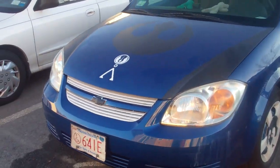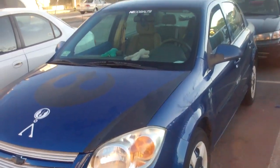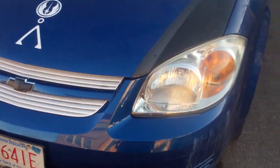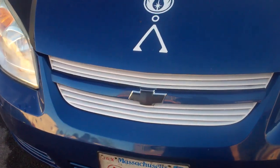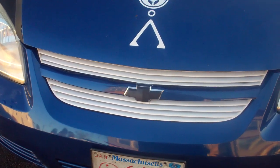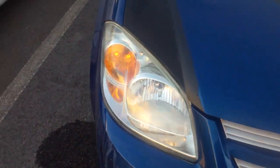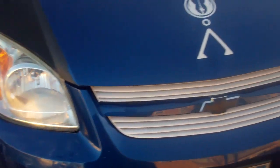Hey there YouTube. Here's my 2005 Chevy Cobalt. Here's what I did today: I painted that grill white, I redid my headlights, they're all shiny now.